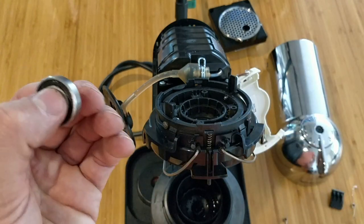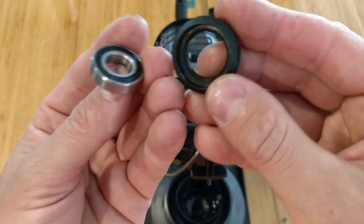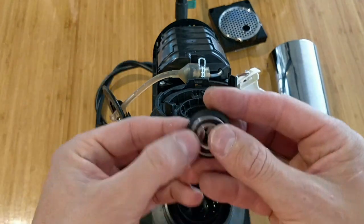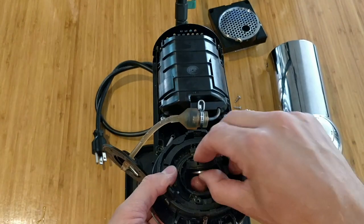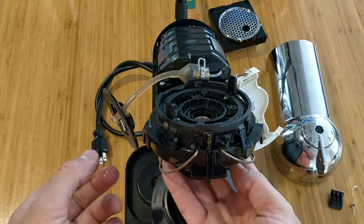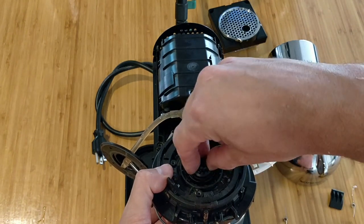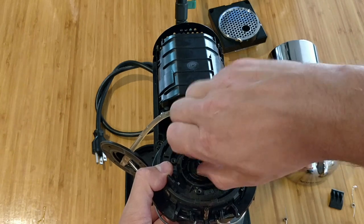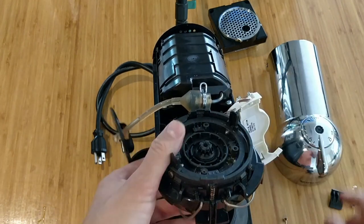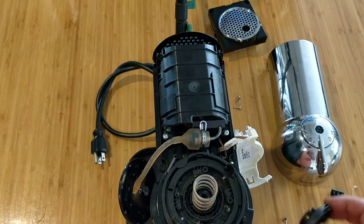Now we are putting back our bearing. We'll place the bearing in the hole, then take the bottom part and insert it in the middle, and screw the piece back. This part should be tight so it doesn't fall down. After that we can close the machine. We install our spring.